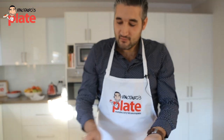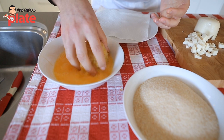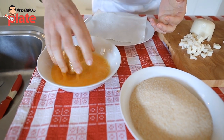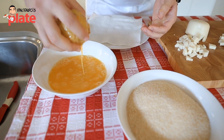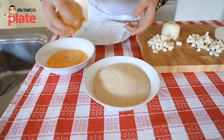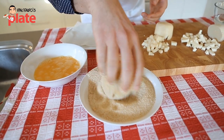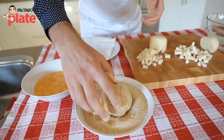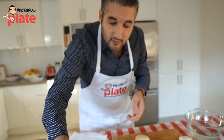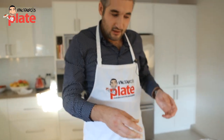Now we want to pass the rice ball first in the egg, just like that, and then from the egg you're going to put it in the breadcrumbs. Make sure they're fresh breadcrumbs — don't buy them from a packet, go to your baker and ask for breadcrumbs. Put it on the side and let's make another one.